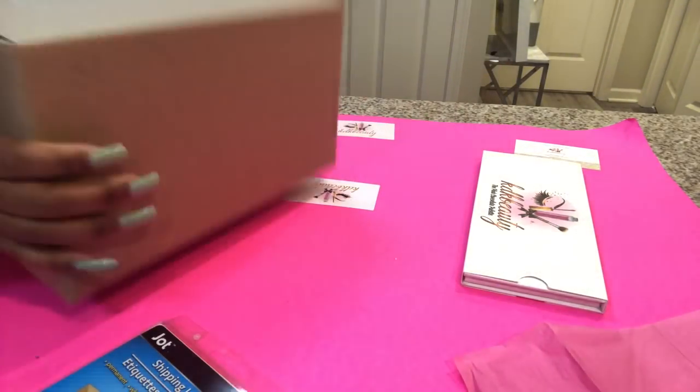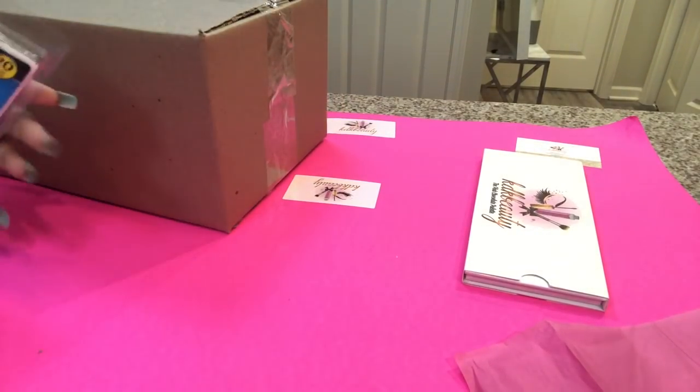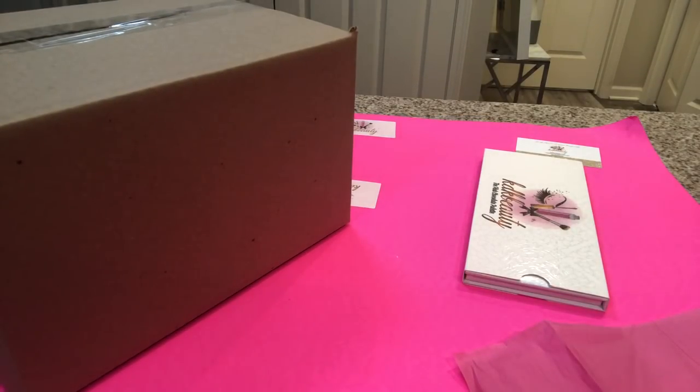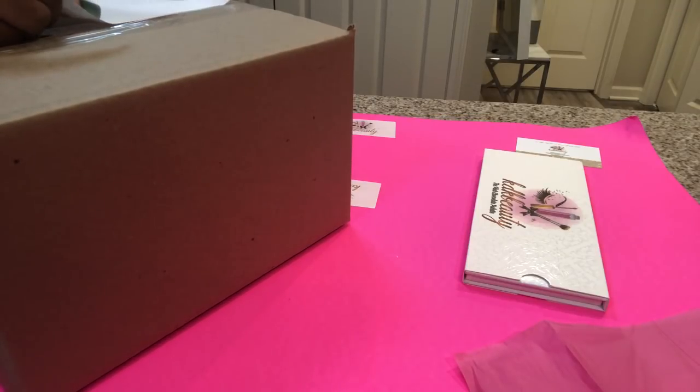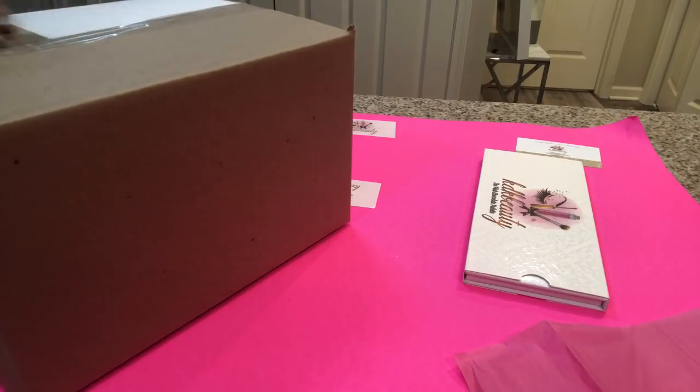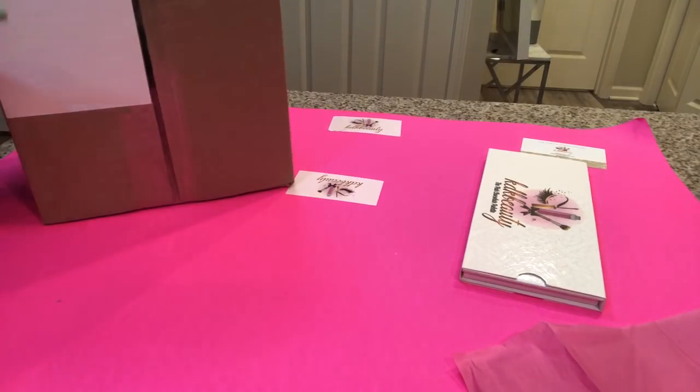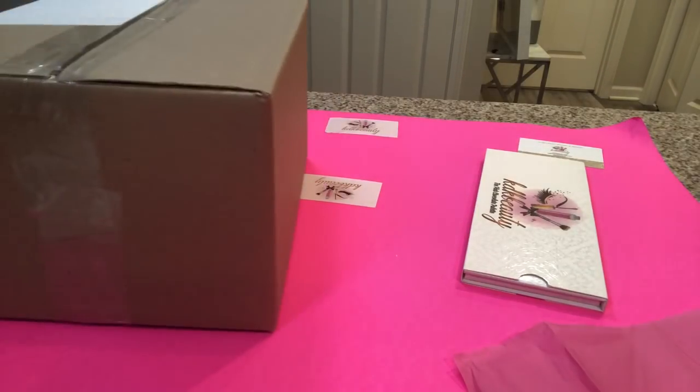This shipping method I'm going to show you is only if you are handwriting your labels. You can print labels from your printer or website, but this is for if you don't have a printer or Wi-Fi. A lot of shipping videos I've watched always do it the way where you need a printer and an account with something like ShipStation and all that. But if you just want to do something simple and quick — if you're just starting out a small business or if you just like handwriting — this method works great.